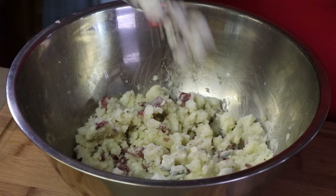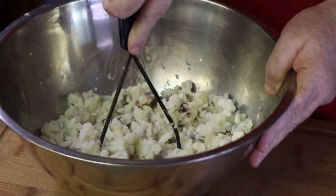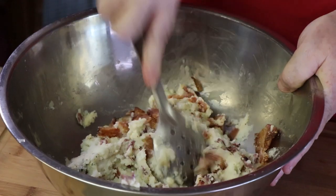Now we're going to add our blue cheese — we've got about a half a cup of blue cheese. We're going to mix this in. I'm going to switch over to a spoon for mixing now because we're going to add our bacon. This is about three quarters of a pound of bacon that I fried up earlier. Are these bacon mashed potatoes or mashed potato covered bacon? Too much bacon? No — that's not even a thing. If there's any super big pieces of bacon, someone's going to get lucky.